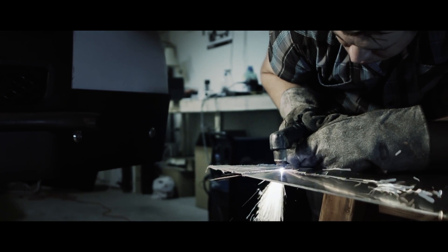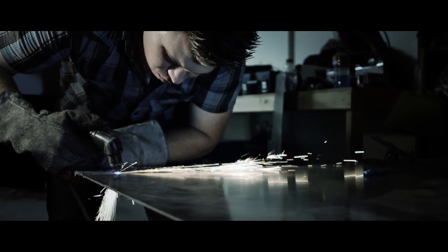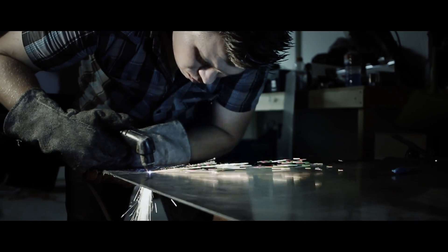The truck is a 1969 Chevy C10. Originally it was going to be just a street-driven pre-runner truck. Then I got a little out of hand and it got a little crazy, and I decided to make it a full race truck.